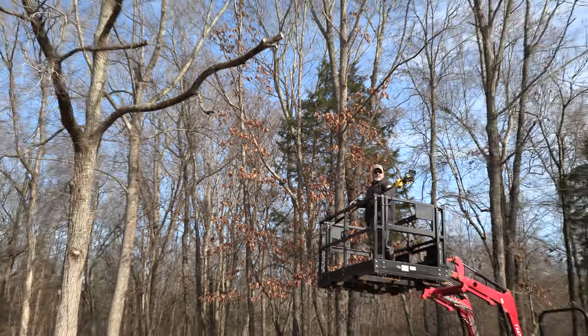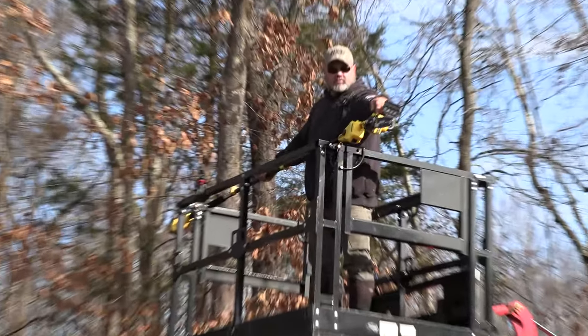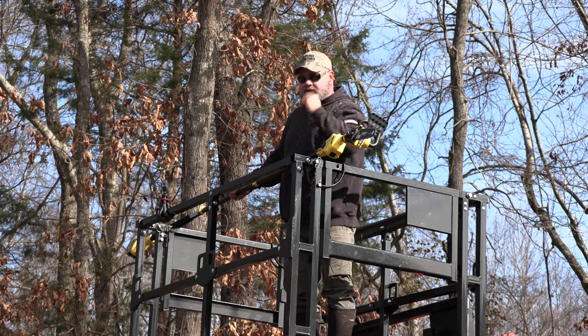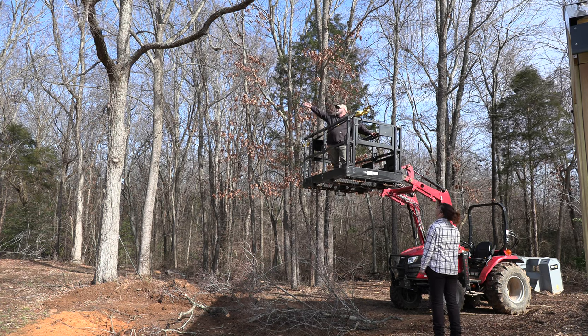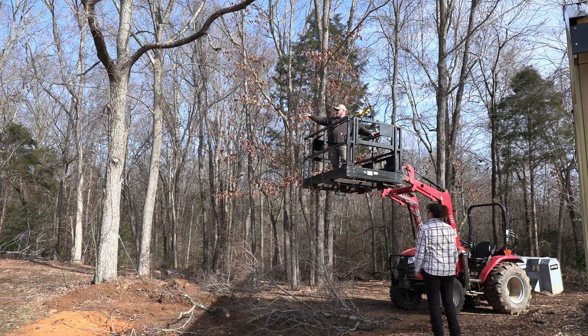One thing you got to do with this one though, is every once in a while you got to come up here and push a little primer button to push oil into it. Like I said, it's not an automatic oiler. Because we need to come at this angle so I can get that one, but I need to be away from it. I'm going to cut it off even — probably need to come from the other side.